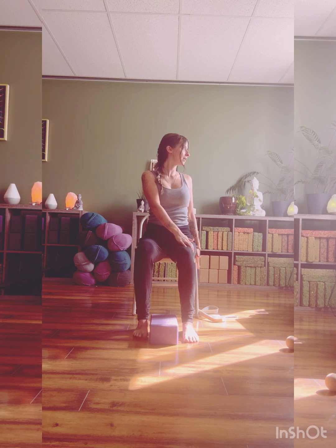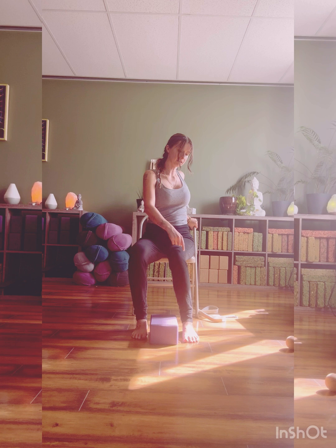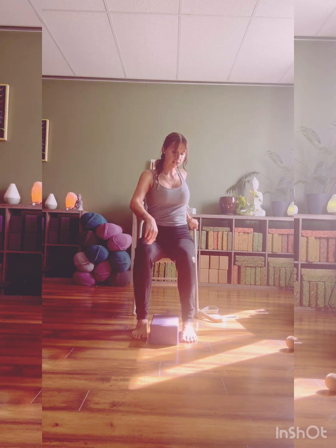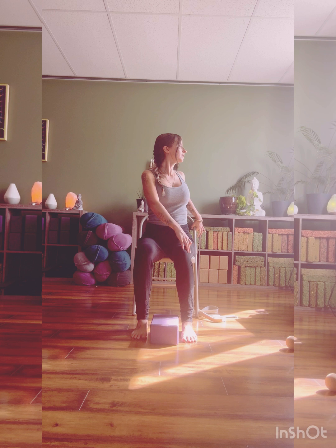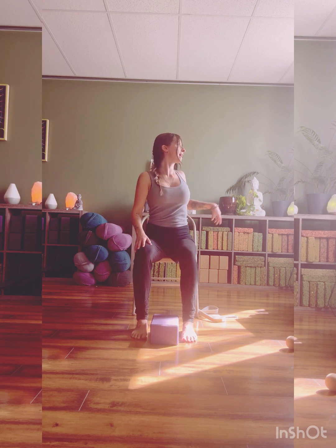Come into this twist on the other side — starting with that right hand on the side rail, left hand on the right thigh. Option to grab the back of the chair, deepening the twist here. Noticing what's happening with the legs if they're splaying one way or the other. Knees over heels. Press down through the feet to lift up through the spine, twisting into the belly. One more breath here, walking the hands back.